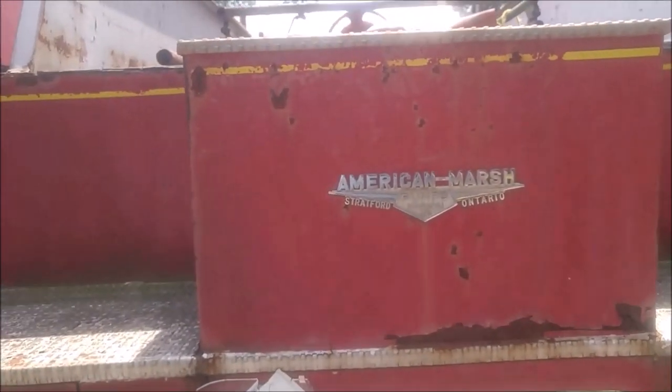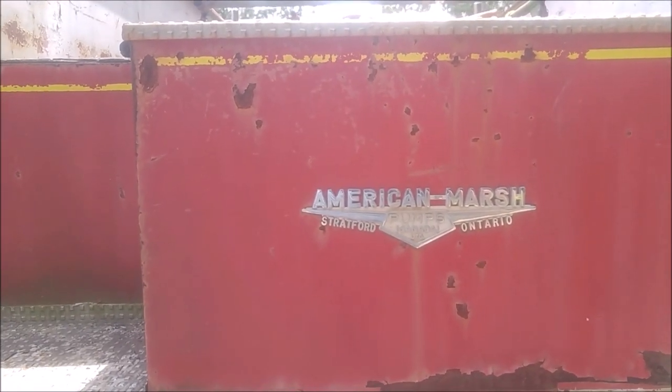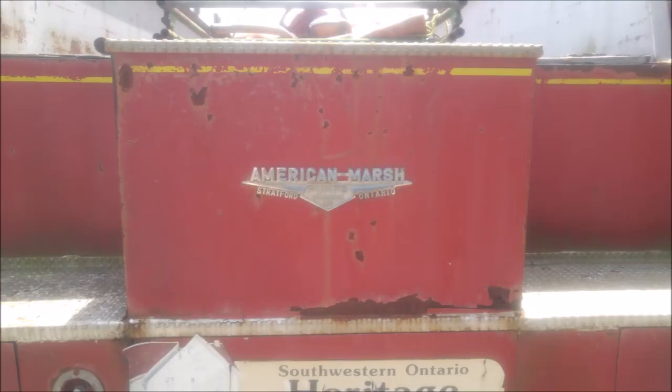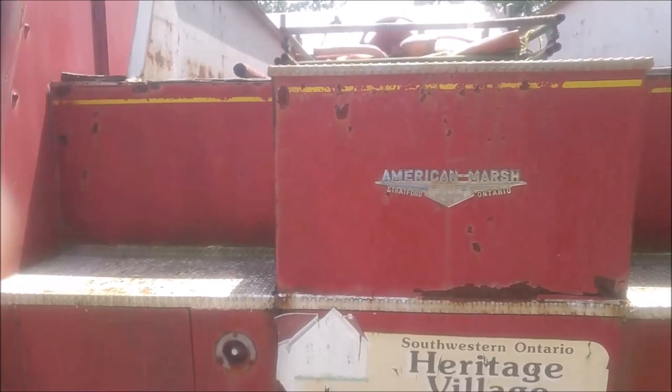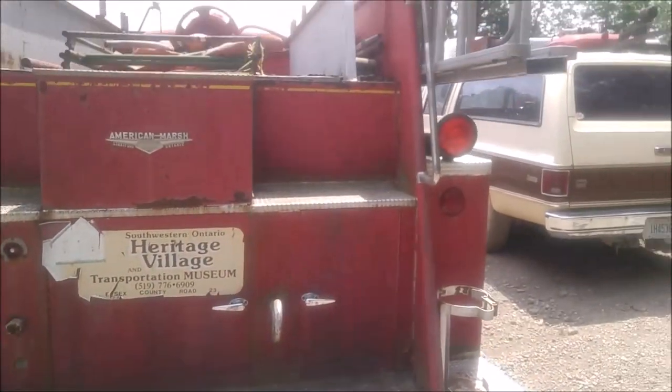This was built by American Marsh Pumps Canada in Stratford, Ontario — back when there was a whole lot more local manufacturing.